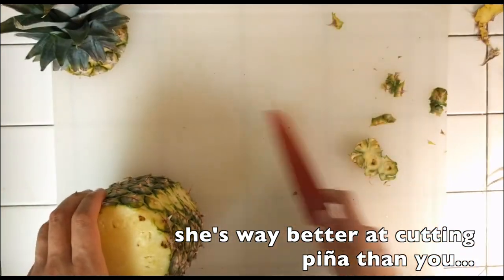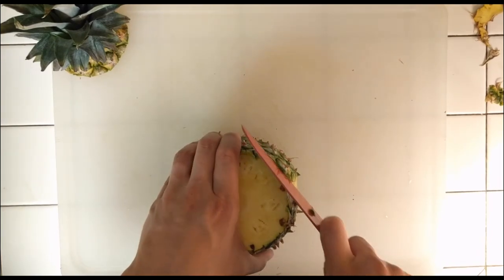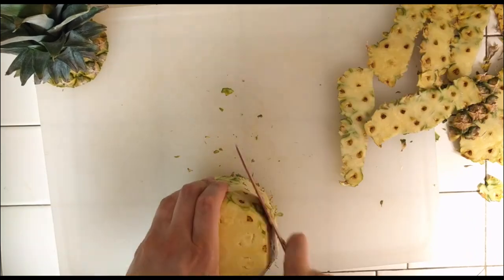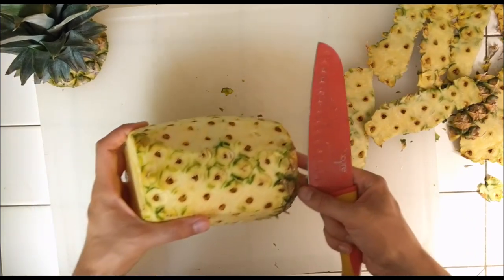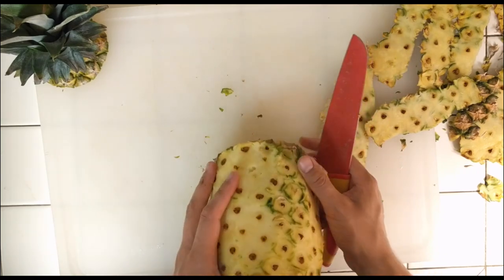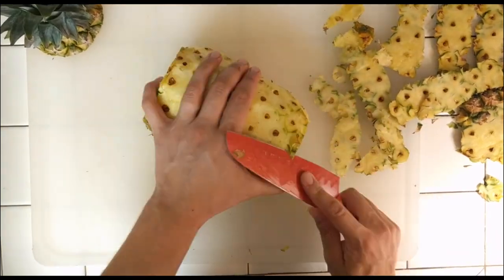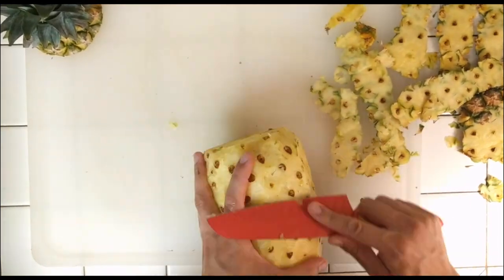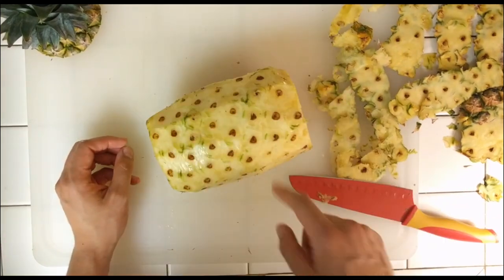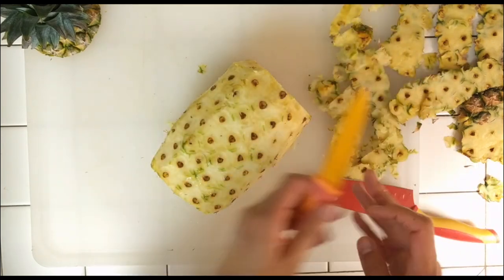Look at all that green skin that's left. See all these green bits here? It's a lot of green bits. So I'm supposed to clean all this up. See all this green in here? Try a smaller knife. Okay, that's not helpful.